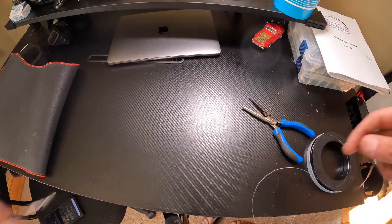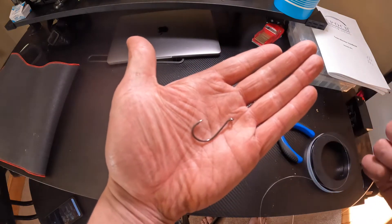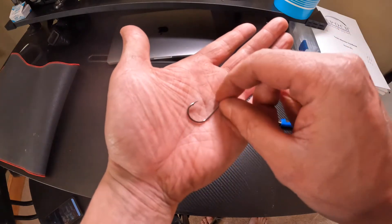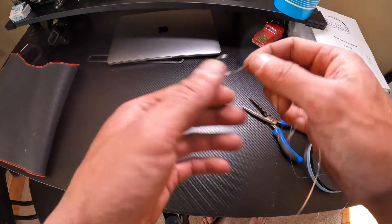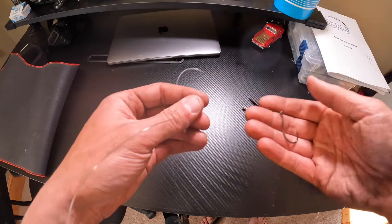For tautog I like to bring size 2/0, 3/0, and 4/0 hooks, because some days they're barely nipping at the crab and some days they're just devouring it. You can use a size 4 if you want — it'll also help keep the smaller fish away or keep you from hooking them.